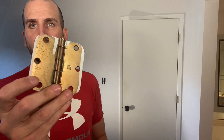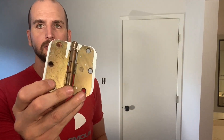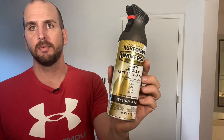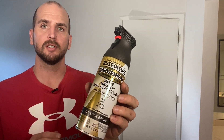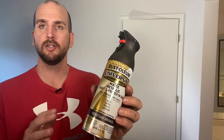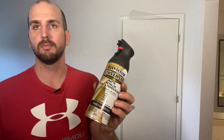The door hinges right now are your classic beat-up gold, painted over many times over the years, and they're definitely not matching the new doorknob hardware. I need to get more of an aged bronze finish on the hinges to make them look fresh. I'm going to use this Rust-Oleum metallic paint and primer in one — I've used this on a few projects before and it's a great paint, very forgiving in terms of getting consistent coverage on a metal surface.